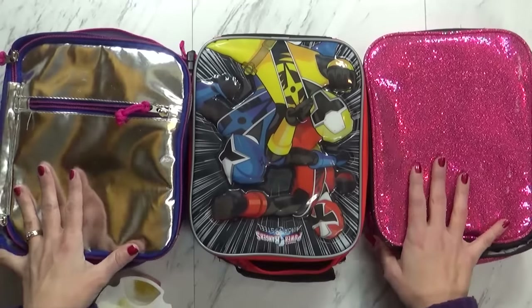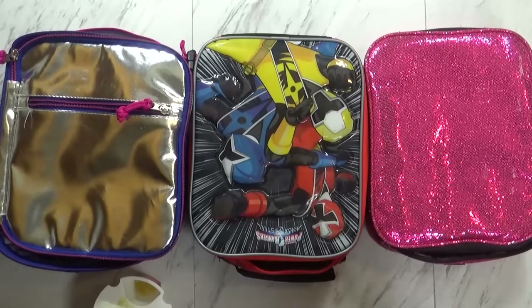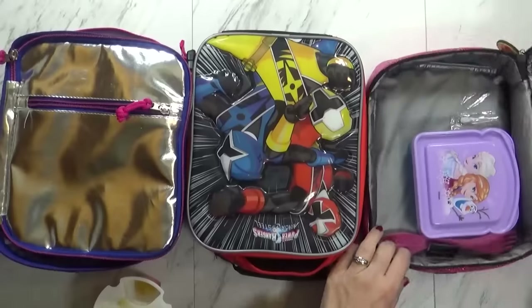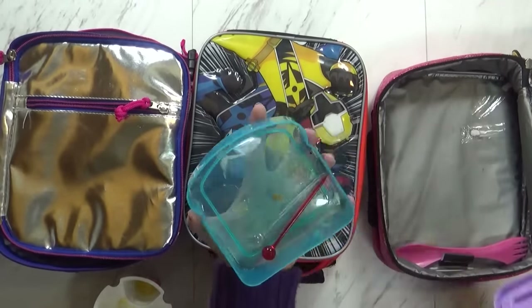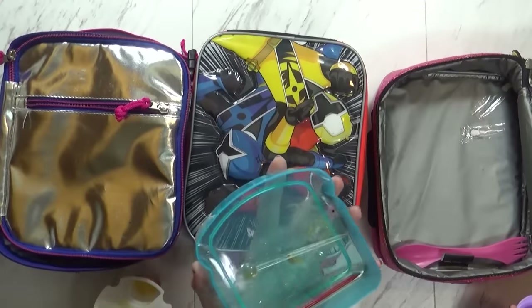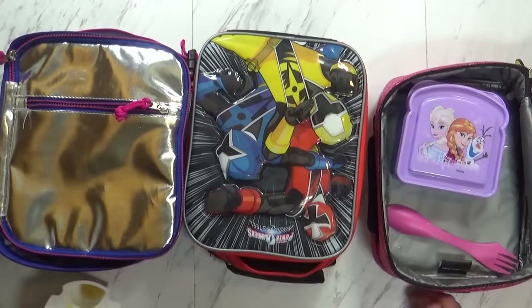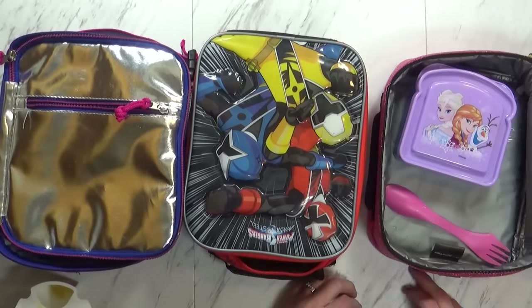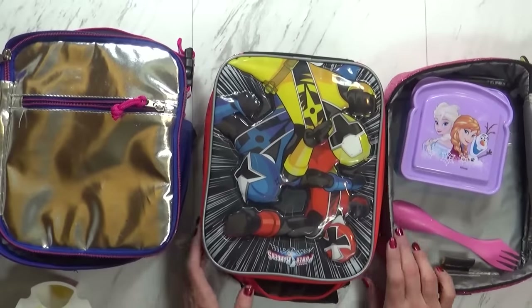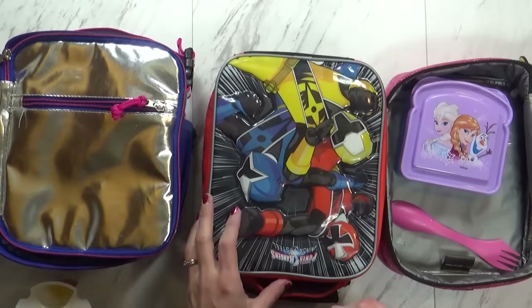We're back home now, and I have both Mackenzie and Lily here to help me. Let's start with Mackenzie's lunch first. How did it go? It was really yummy — I ate everything. So what did you think about our triple decker sandwich? I really liked it. And what about your cottage cheese? It was slightly good, but I ate it all. So next time should I get it with fruit or no fruit? With fruit.